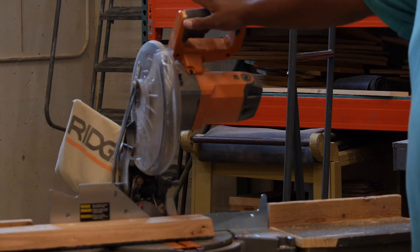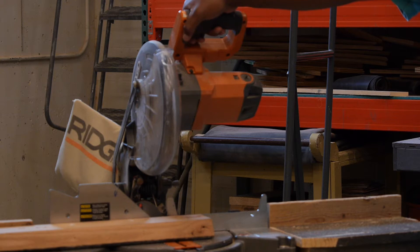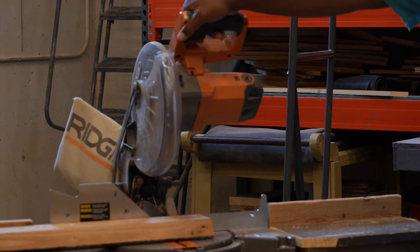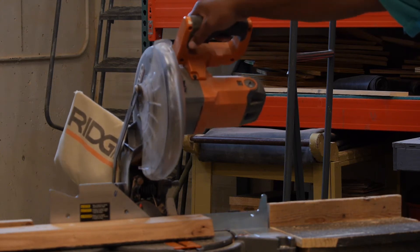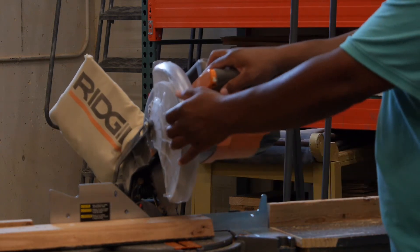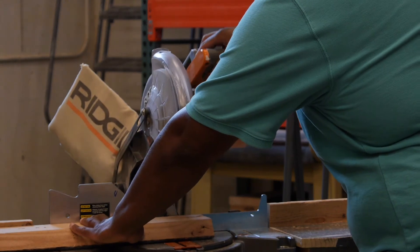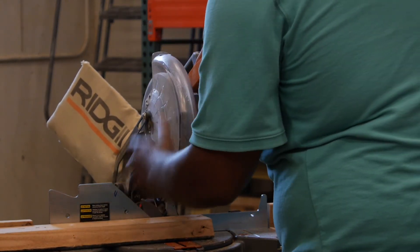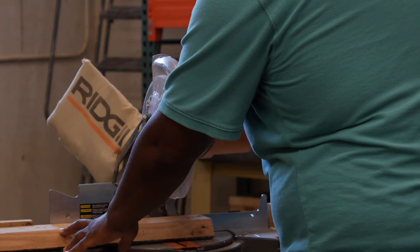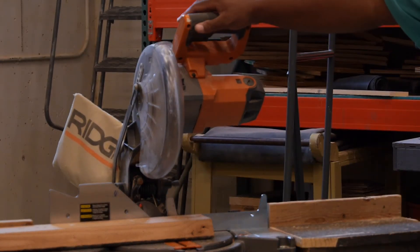When you're using the chop saw, the trigger is right here and we just pull the trigger and that turns on the saw. As we bring the saw down, you'll notice that the guard will rotate, and that is in order to protect our hands, protect our face, or anything like that from any debris that might be kicked up as we're using the saw.